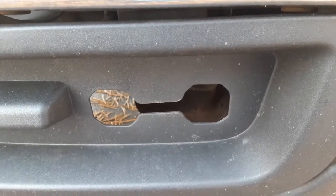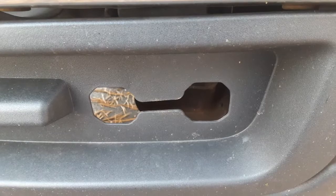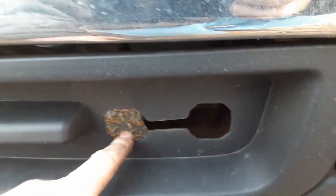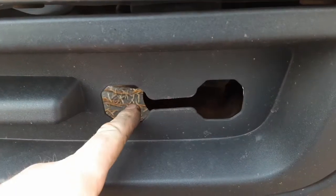This is how you install the tow hooks on the 07 to 2014 Sierras and Silverados. If you got the base work truck, you don't have tow hooks.